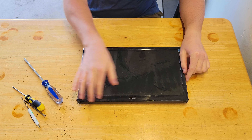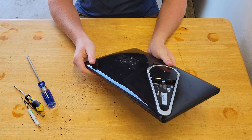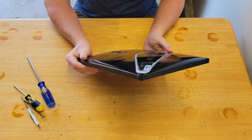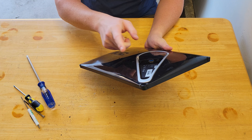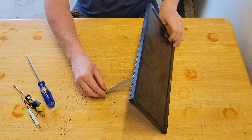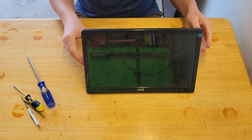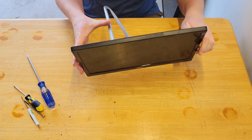Today I'm going to be taking apart this portable monitor. It's got just a USB plug, so it plugs in and outputs its video and gets its power from this USB. It sits on a stand like this. I got this as a gift — it worked really great but then it stopped working, so I'm going to take it apart and see what's in it.